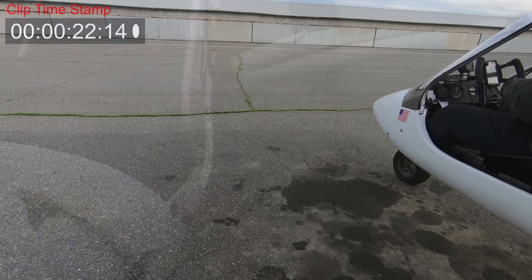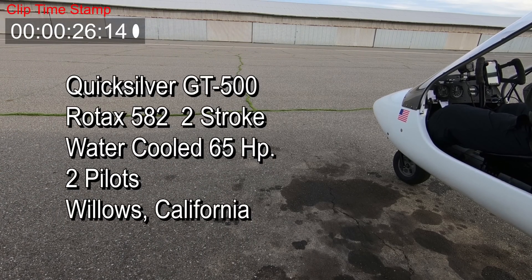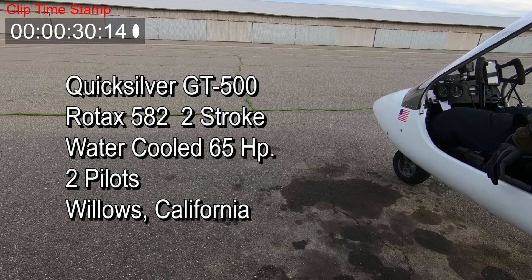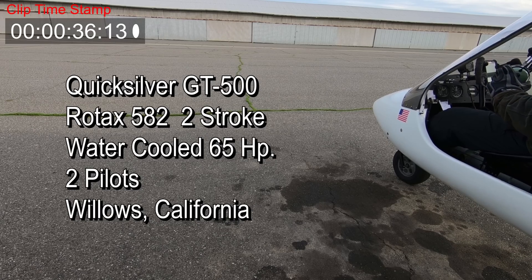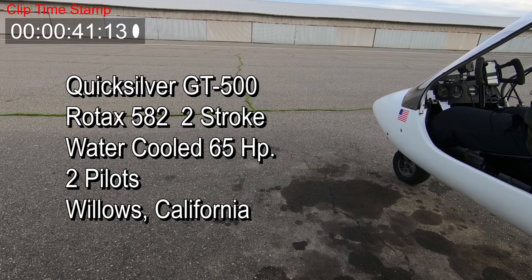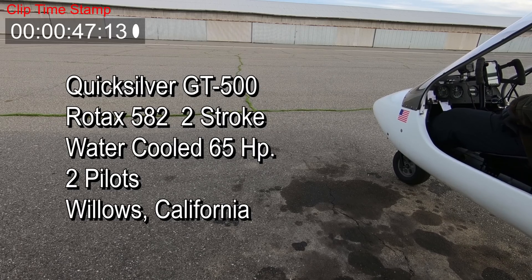In the third part we'll tie everything together and look into the flight portion of the accident. The aircraft involved was a Quicksilver GT500 with a Rotax 582 liquid-cooled 65-horsepower engine. Onboard the aircraft is the student pilot and his flight instructor. This flight was the third leg of a cross-country flight. The first leg was from Corning to Orville, California.